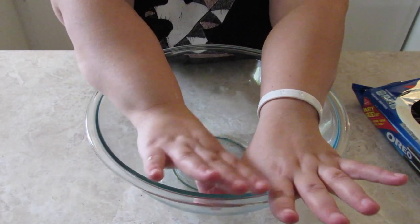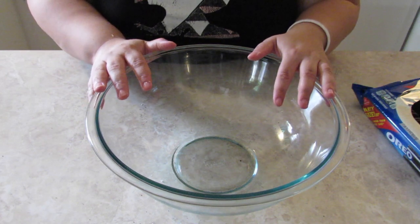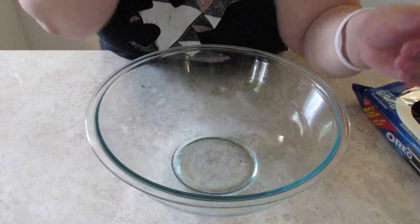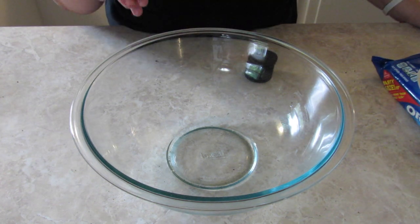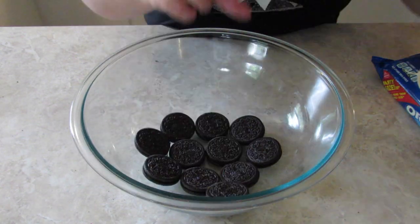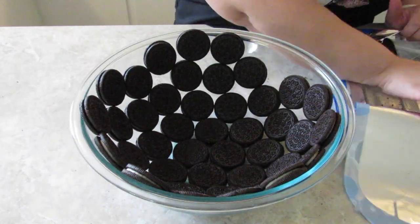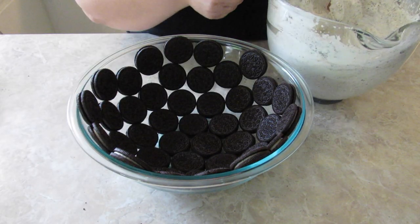I specifically bought this bowl for this video so that we could see the cookies on the outside of the bowl. So make sure you give this video a thumbs up so that I can do this stuff more often. I'm really excited to see what it's going to come out looking like and if I'll actually succeed at this Facebook video. Putting 30 whole cookies into the bowl — my husband told me I needed to do whole cookies and not half cookies. Next we're going to put our cookies and cream mixture into the bowl and smooth it off to the top.